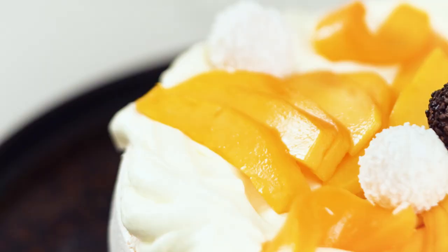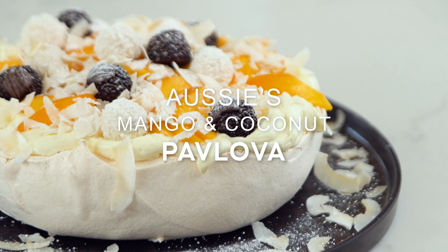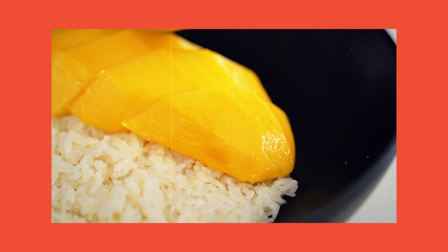The great thing about pavlova is that it's really light, so you can literally just really eat a lot of it. This is my version of a classic Australian pavlova. When you're half Thai, half Australian, you're eating a lot of Thai mango sticky rice when you're growing up, but you're also eating a lot of pavlova. This is one of my family's all-time favourite desserts and I'm sharing my recipe with you guys.